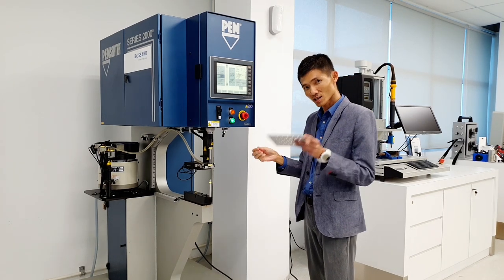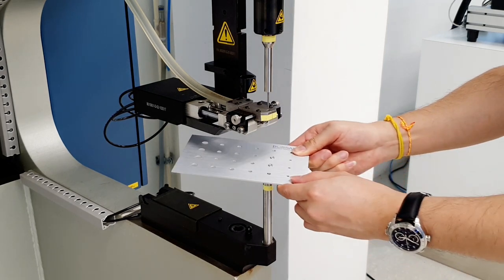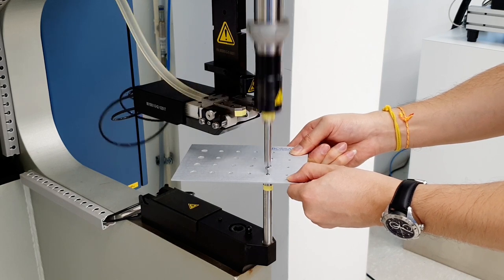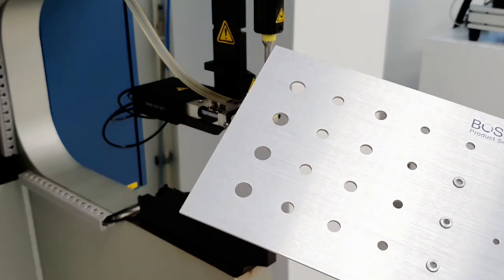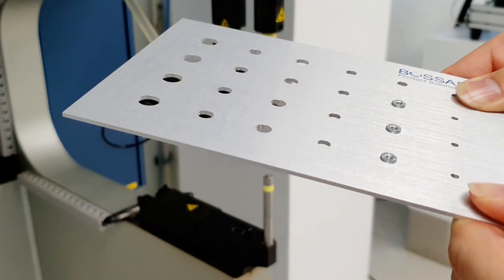Let's show you now. Firstly, place the sheet metal with a predefined hole size properly onto the anvil. Then activate the punch to clinch the clinching nut, which is automatically fed by the machine. And finally, you shall see the clinching nut has been installed successfully on the sheet metal.